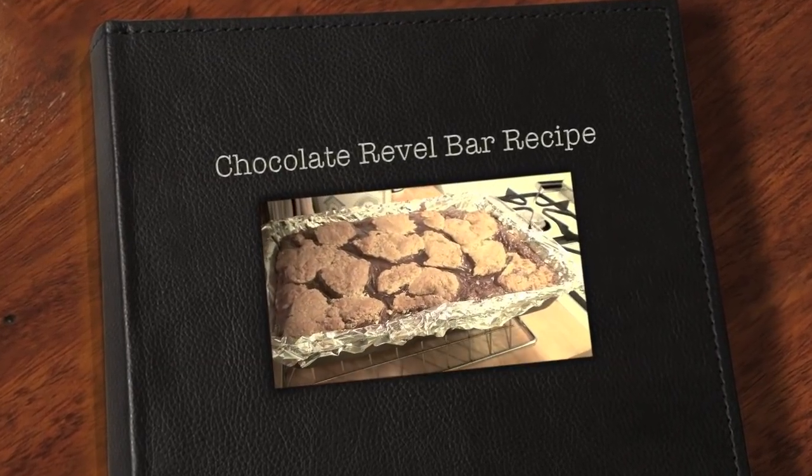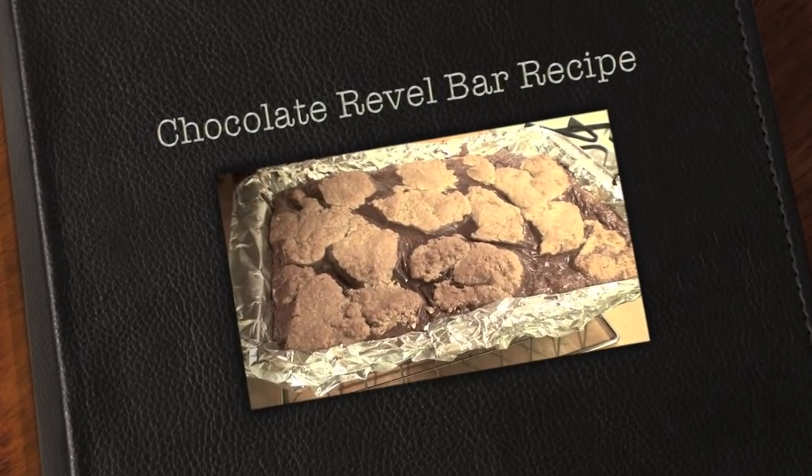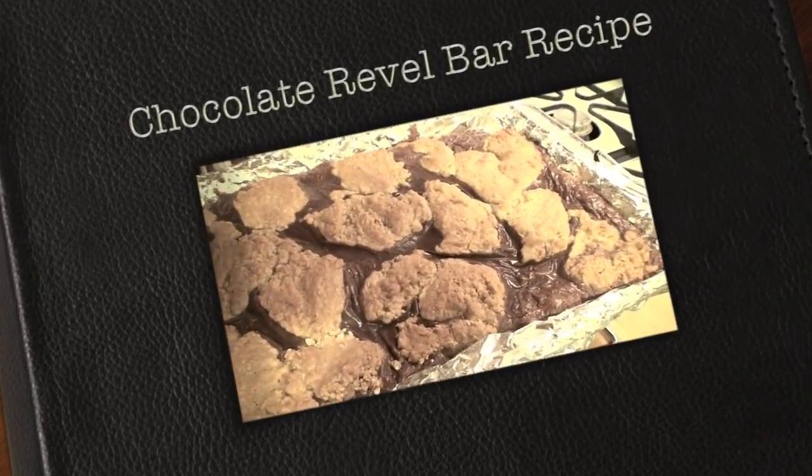Hi there! Today I'm going to show you how I made these chocolate bars. I posted a picture on my Instagram and so I decided to do a recipe video for you.